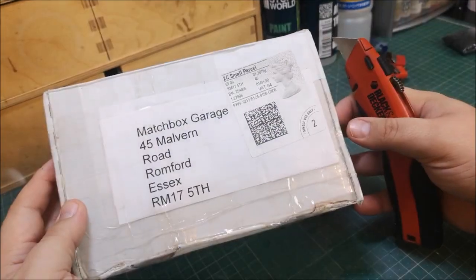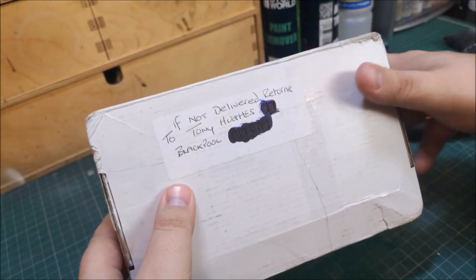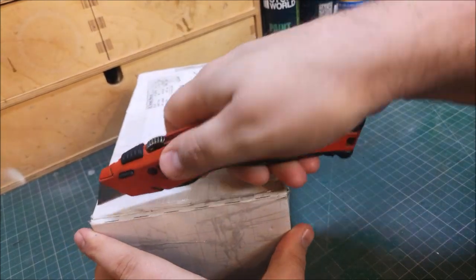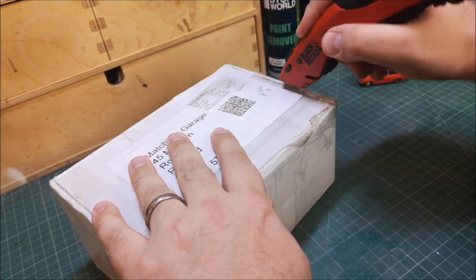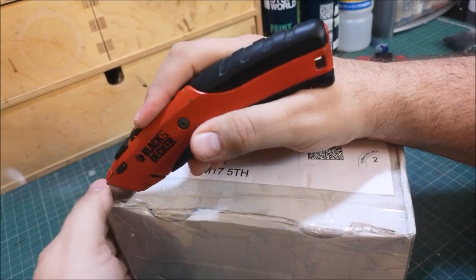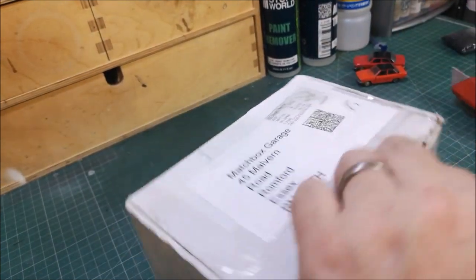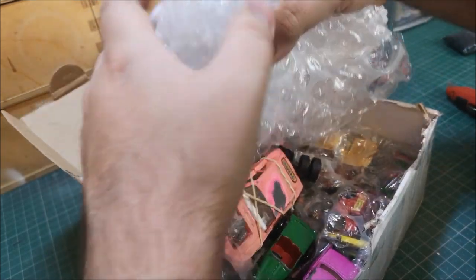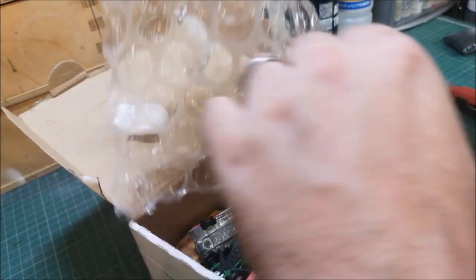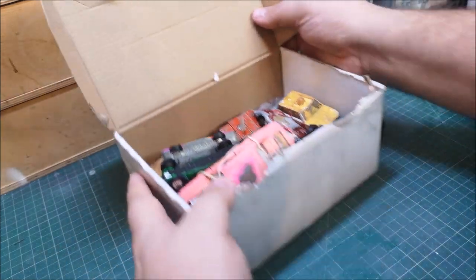We've got a nice heavy one here from our friend Tony Hughes of Blackpool — so thanks again, Tony. I was expecting this one. Let's have a look to see what we've got. I'll try not to cut my finger off. Nice amount of packaging — so what have we got?